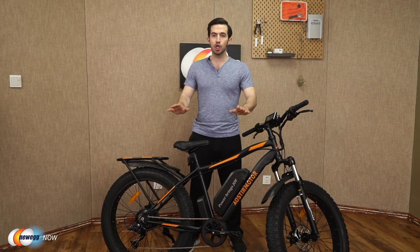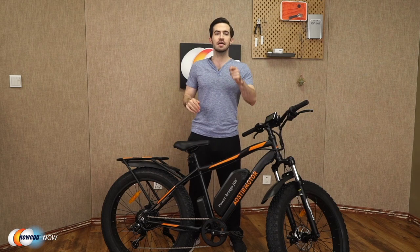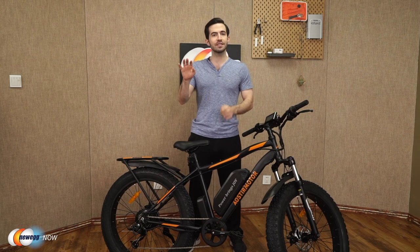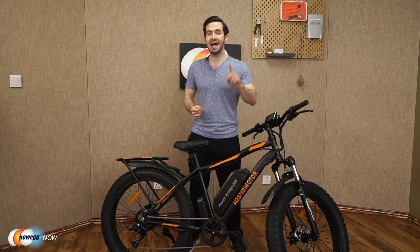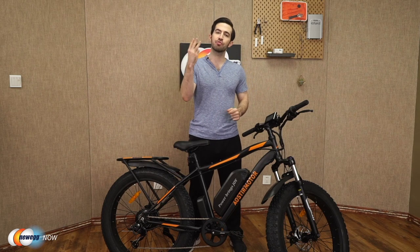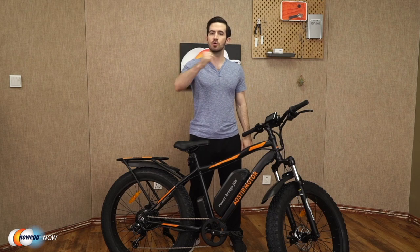So quick recap so far: aluminum alloy frame suitable for users 5'4" to 6'5", less than 300 pounds. Charge the removable battery in four to six hours. Get 30 to 43 miles out of one charge. Speeds up to 25 miles per hour and three working modes — e-bike, pedal assisted, and normal pedaled mode.